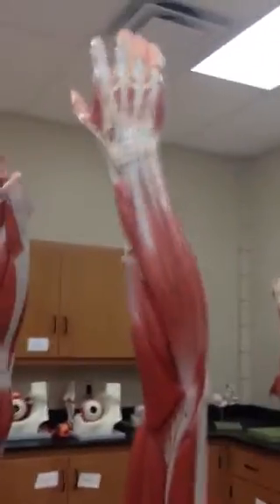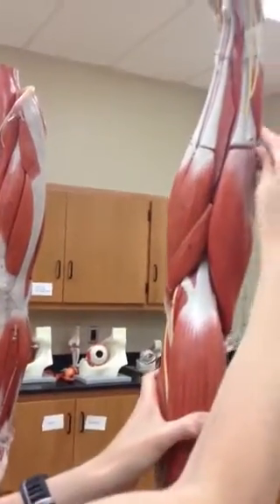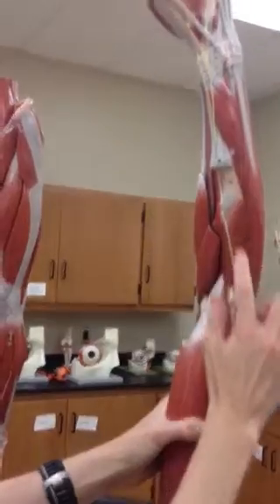And then we have two more. Number 12 here is the pronator teres. And then we can remove this set here for the supinator — number 25, the supinator.